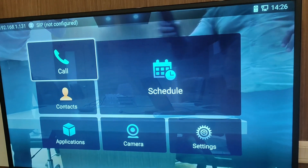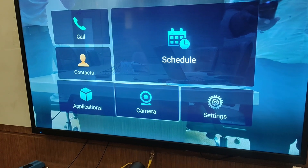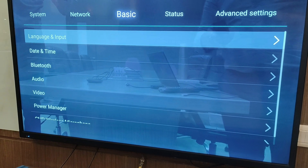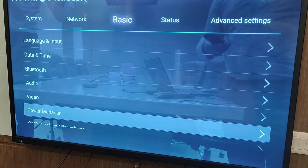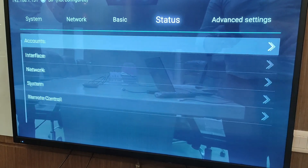With the Android view of GVC 320, going to the application settings, you can see all the basic settings like language, date and time, Bluetooth, audio, video, power manager, and the GMD microphone.